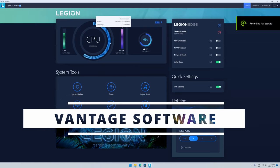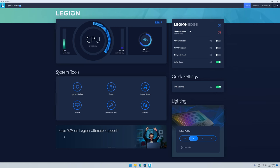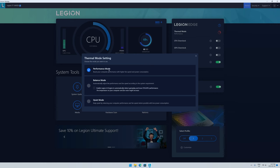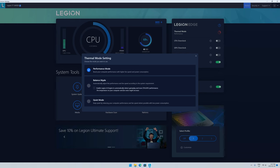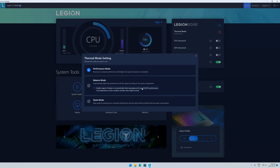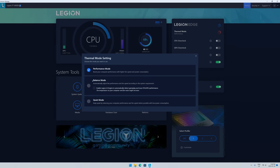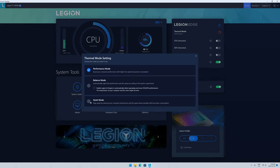In the Lenovo Legion software we have quick access to CPU speed, GPU speed, VRAM, and hard drive space. Most importantly is the Legion Edge section with thermal mode options: performance mode, balanced mode, and quiet mode. I'm keeping it on performance because I want maximum performance out of all this hardware, though it comes at the cost of higher fan speed and power consumption. There's also an option under balanced mode to enable the Legion AI engine, which automatically detects gameplay and tunes CPU and GPU performance. Quiet mode reduces power consumption and fan noise.